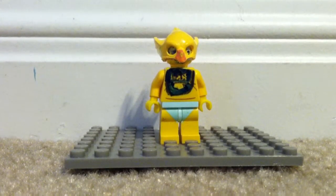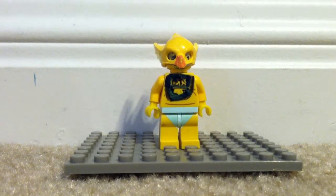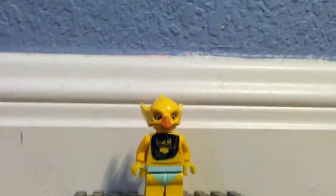It's Jedi HHO here with another Lego video. So here we have Chica the Chicken, custom made by himself, Jedi HHO.